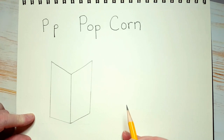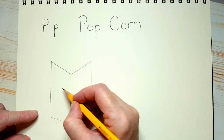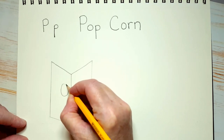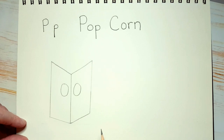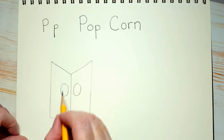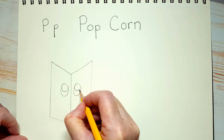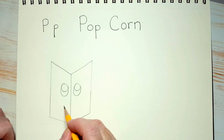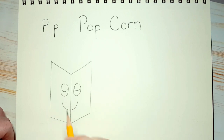Now the first thing we're going to do is draw some eyes, because we don't want to lose them when we're putting in stripes. You know I love those big oval egg-shaped eyes, so I'm going to put one on each side of the popcorn box. Inside, I'm going to put pupils — I'm going to make him looking up, because he's going to be looking up at his own popcorn. And let's give him a big smile.